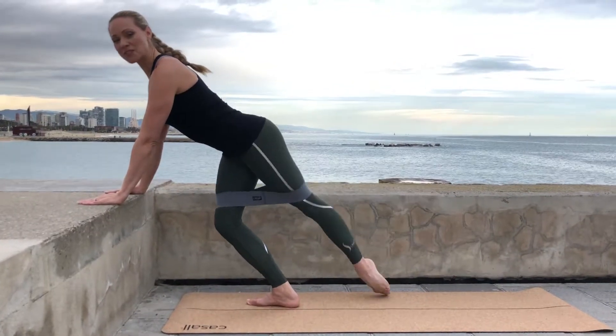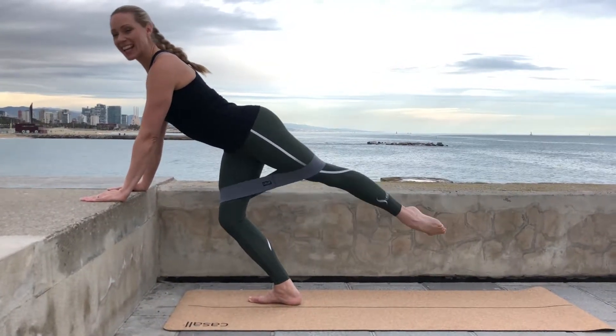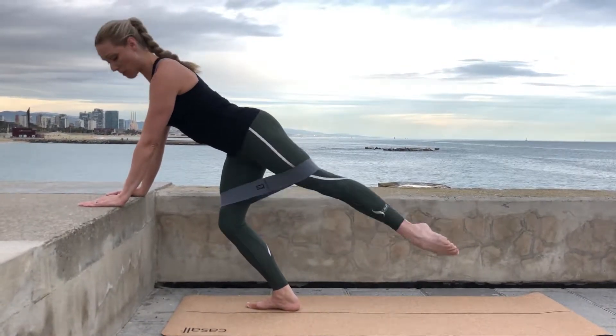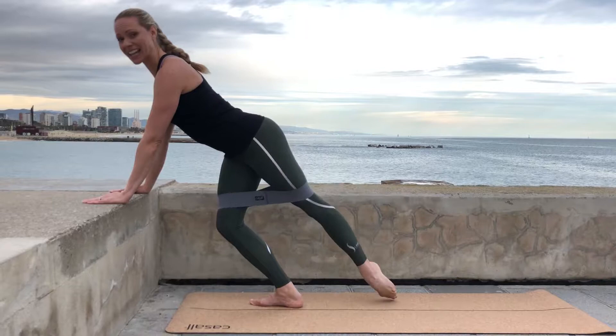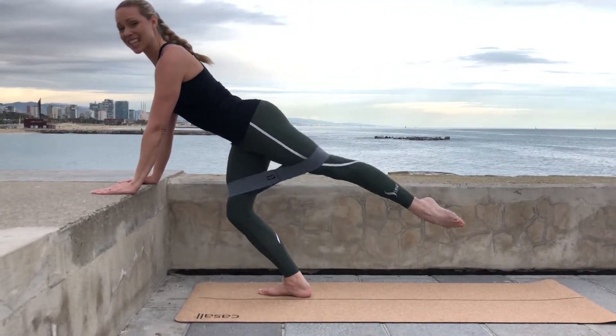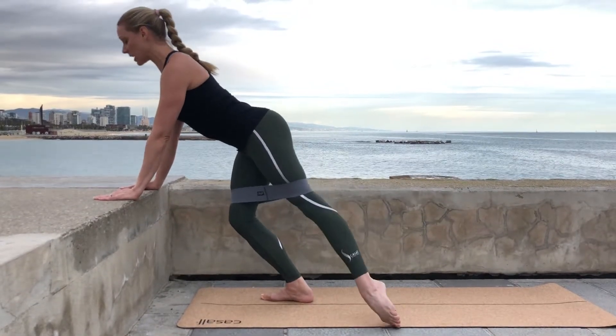We're going to make small half circles with the back leg — both legs slightly turned out — and remember to bend your standing leg. This will target the back of your thigh, your glutes, and even your obliques. Just remember to keep your core engaged.